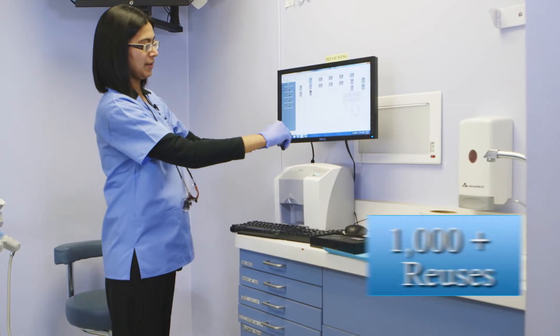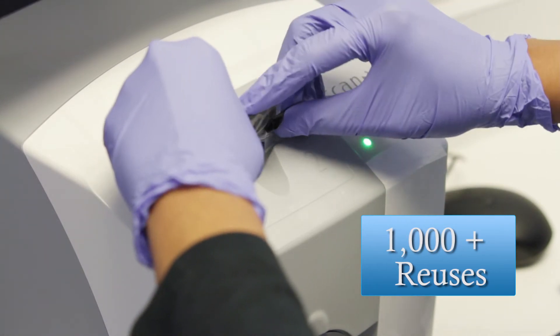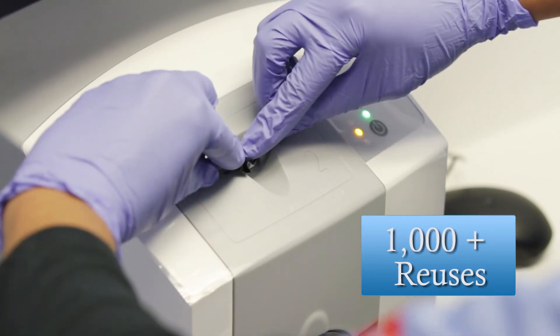One great thing about the sensor is you can use it up to a thousand times or more to capture your images. You can drop it — it won't break, unlike your digital wired sensor.